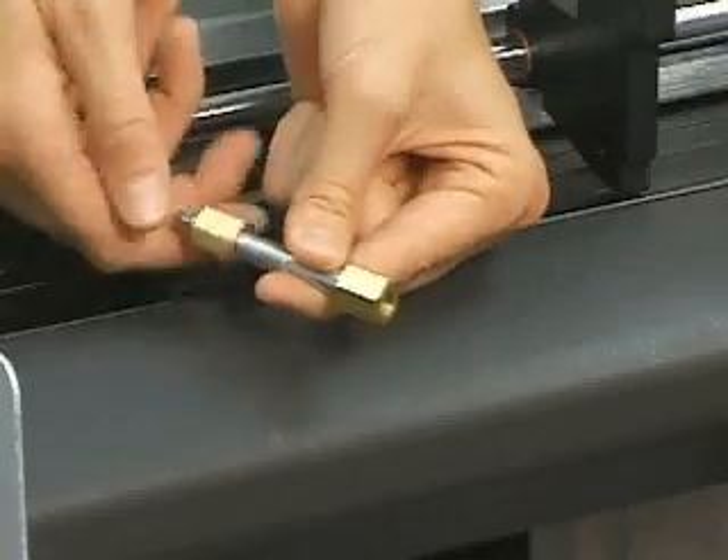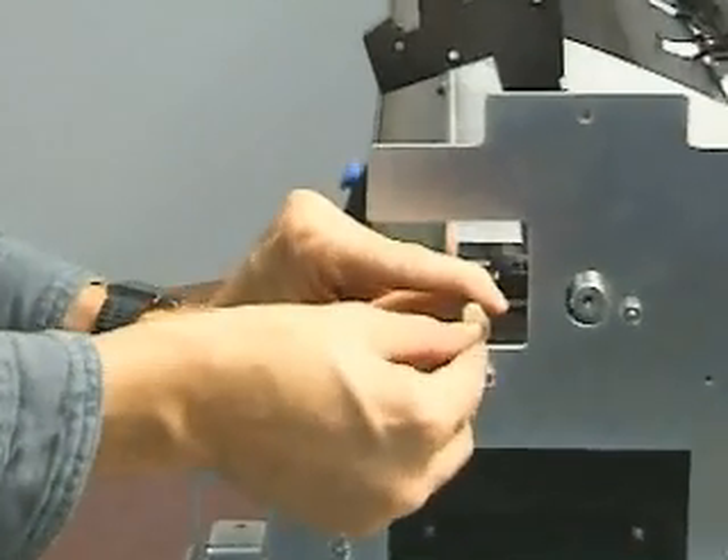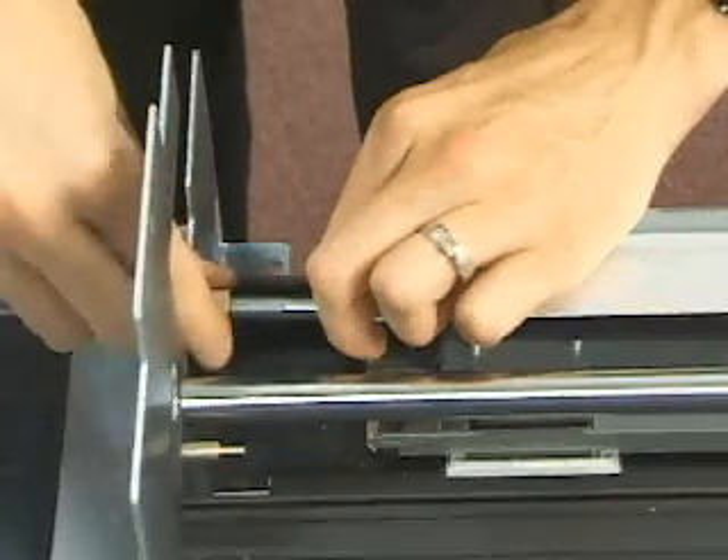Obtain the belt spacer tool. Position the belt spacer tool in between the frame tensioner and the left side plate. While holding the belt spacer tool, turn the adjustable bolt to provide adequate tension to the backside of the frame tensioner.